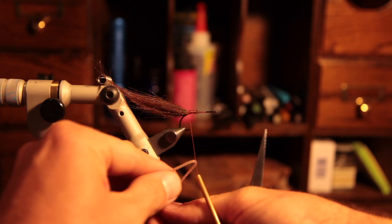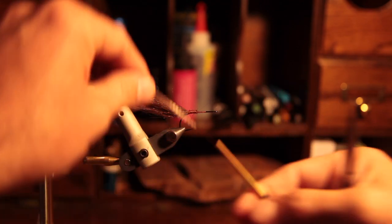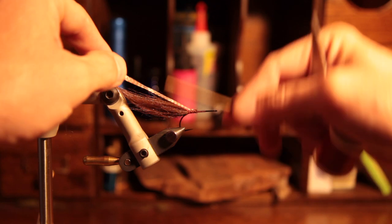Next we're going to attach two silly legs. Wrap it around the thread and attach directly on top of the hook.